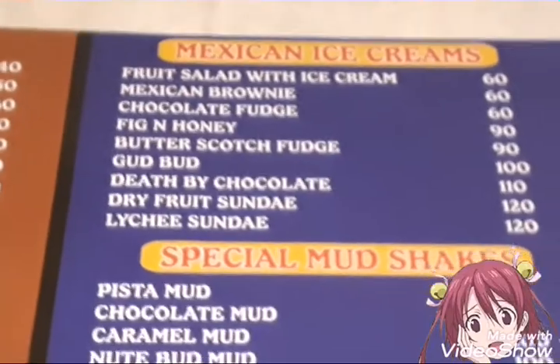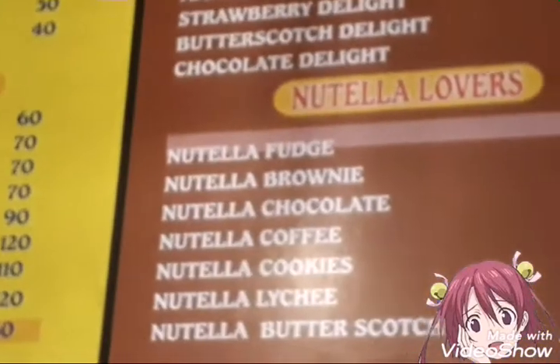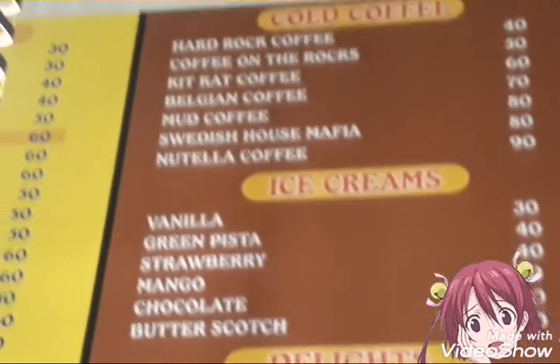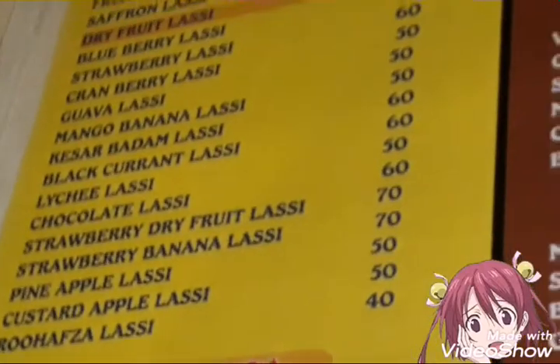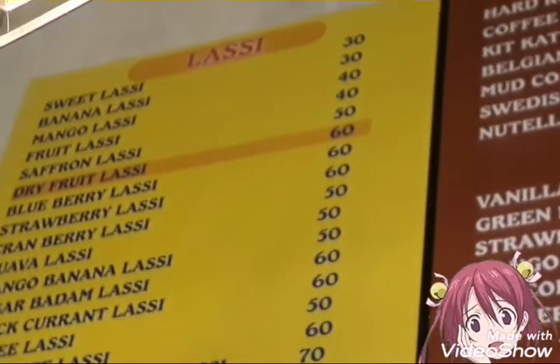Cold coffees, cold coffee, mud shakes, Mexican ice creams, brownies, kulfis, protein-rich juice — so many varieties. My friends, they will taste very good.